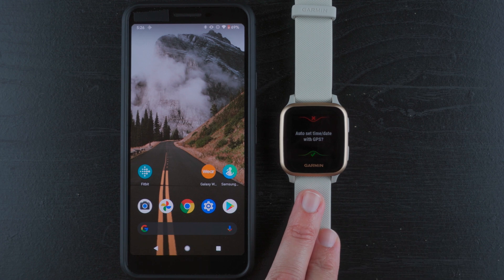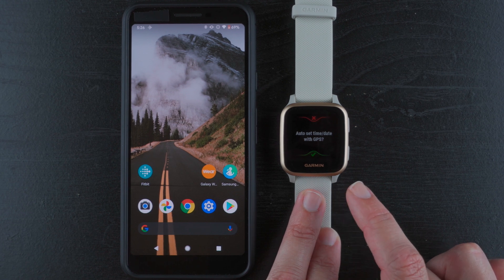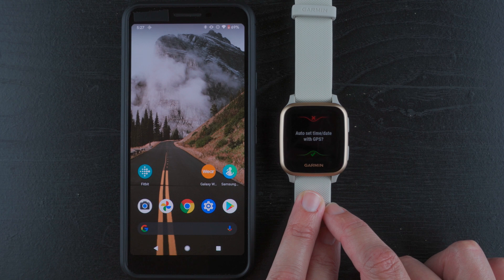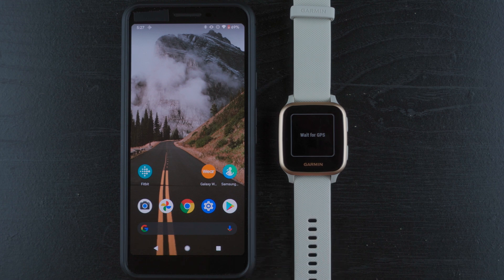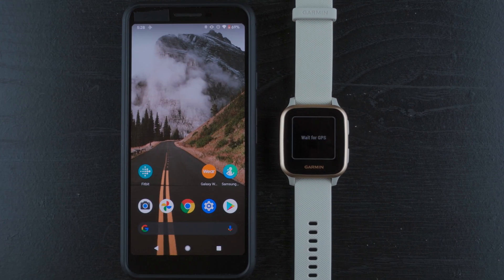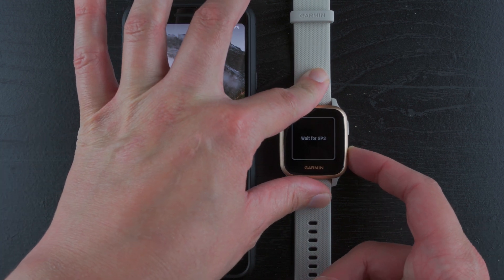Auto set time and date with GPS. This unit does have GPS built in — whether you have the Music version or not, they both have GPS. So you can auto-set the time and date. I'll say yes to that. It's now waiting for GPS, but I am inside, so this will be interesting to see how long it takes. I'm going to try the back button to go back and enter this manually instead.